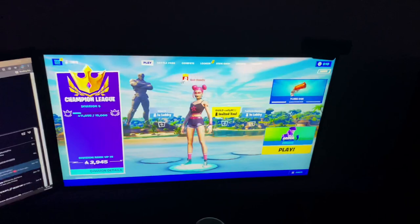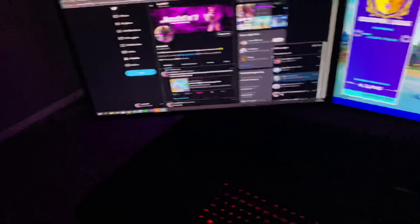Moving on to my main monitor, this is mainly used when I'm playing Fortnite or whatever game I'm playing at the moment. Sometimes I just chill, watch YouTube, put my feet up and vibe there. Really good monitor, 0.5ms response time as well.